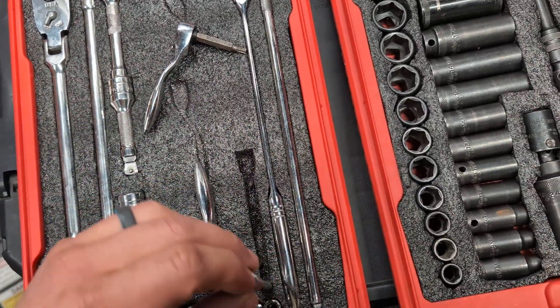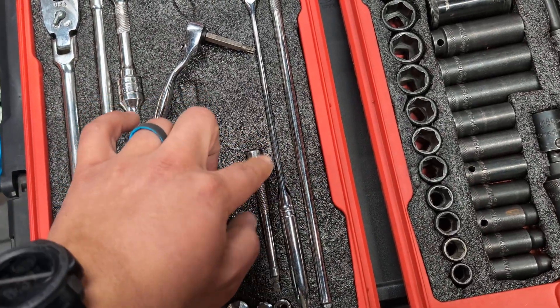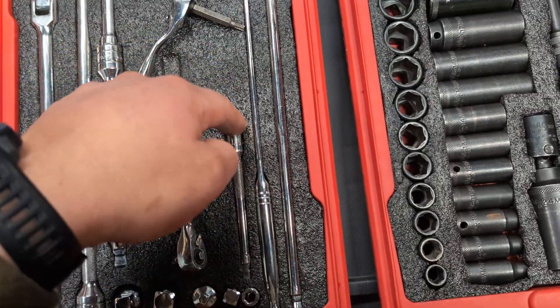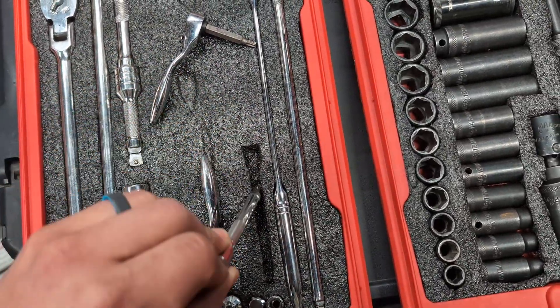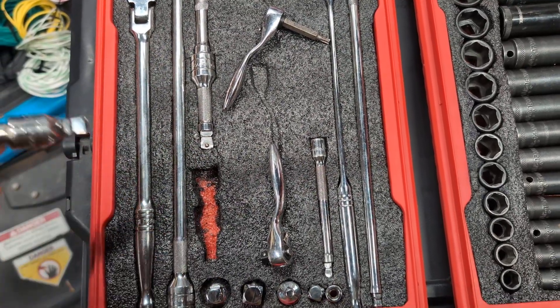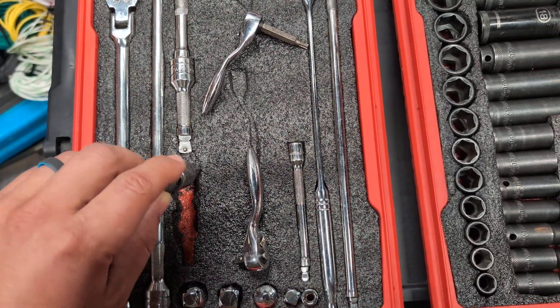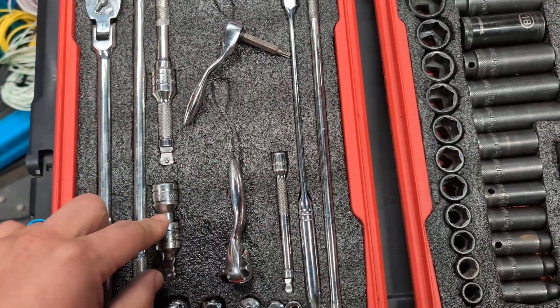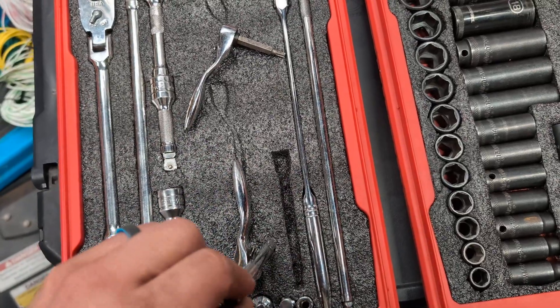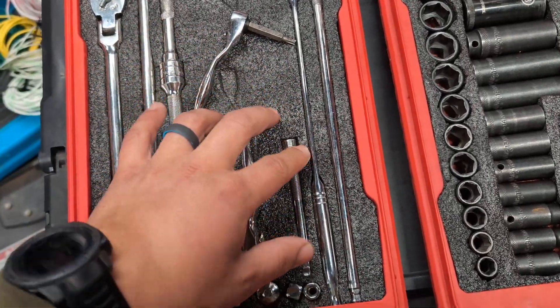For these quarter-inch extensions and stuff, I didn't go as deep, just so it would hold and I didn't have to really dig in there. You can't always see the secondary layer — like the red color — but you can still tell the difference in the color of the foams, obviously, if you have something missing.